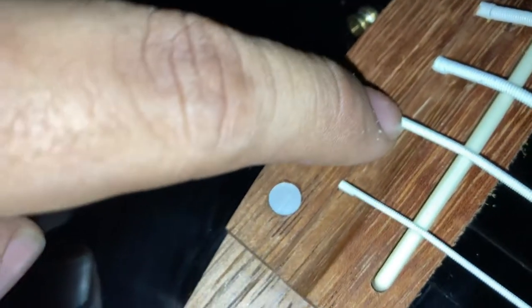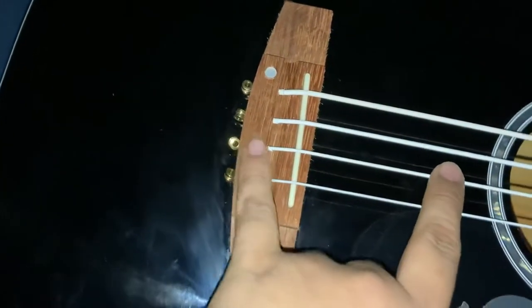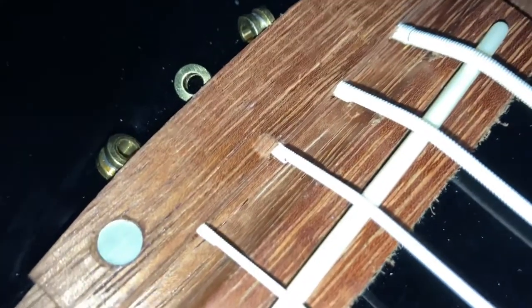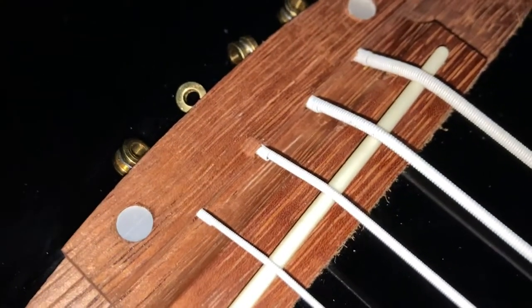That is the wood lifting up because it's not at the right angle. With the pressure of the string when I was tightening it, I heard a little snapping thing going on over here. I looked over and yeah, that looks kind of dangerous.